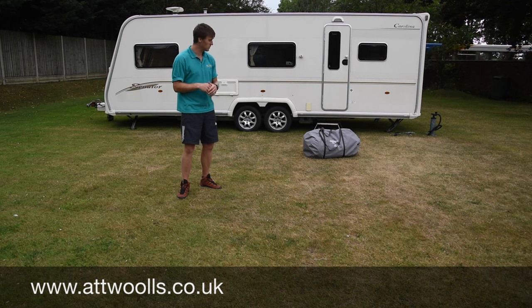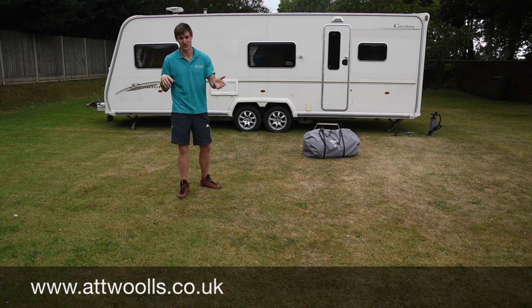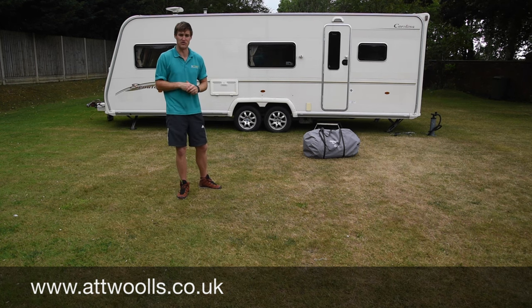I've chosen the Vango Kalari 420 for this particular pitching video. The same method I'm using you can use on Sunncamp models, the Camper models — any sort of inflatable awning should be fine.